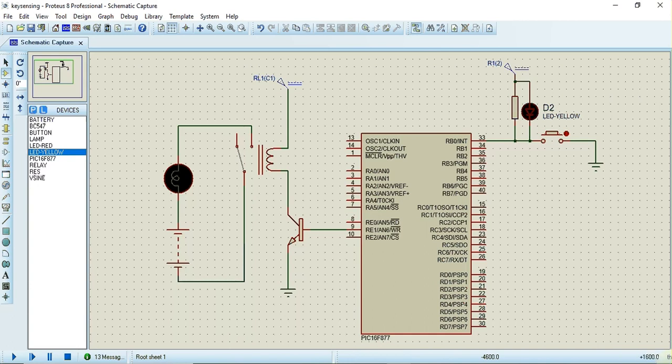In this video we'll see how to detect a key press and activate a relay using interrupt technique. This key is connected to pin RB0 of the PIC16F877 microcontroller, which is also the external interrupt pin. Whenever this key is pressed, an interrupt will be generated, and using that interrupt we are going to activate this relay. The program for activating the relay will be written in the interrupt service routine.